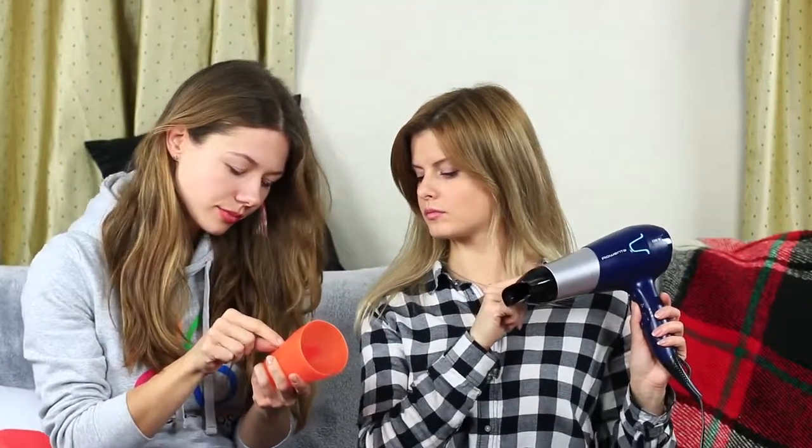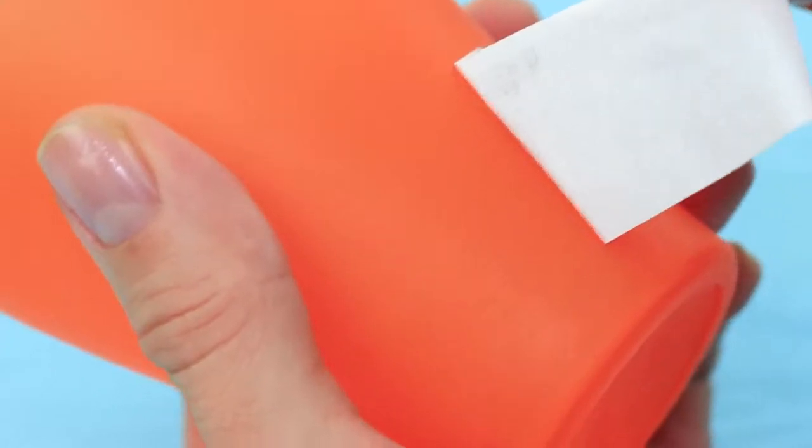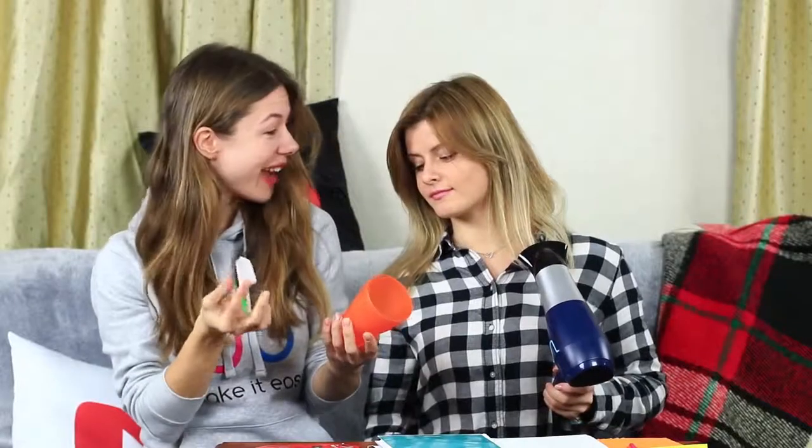Got a sticky label clinging tightly to a cup? Heat up the sticky label with a hair dryer and peel it off easily. The label comes off and nothing spoils the cup anymore.